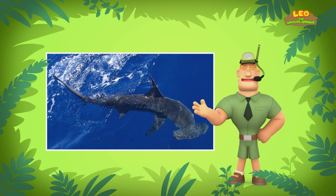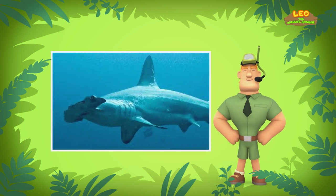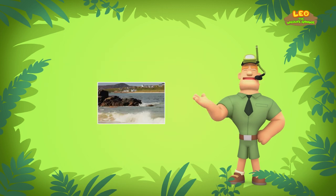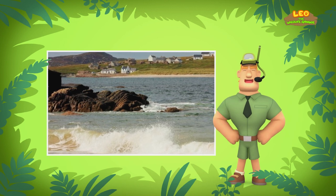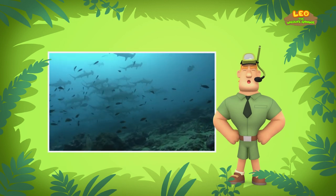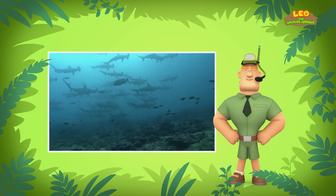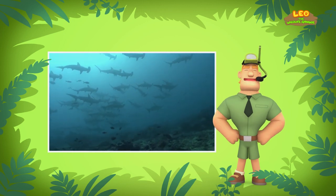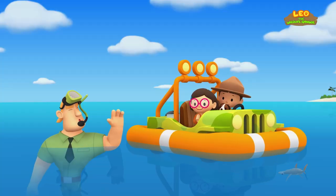However, you should still keep your distance, especially from the adult sharks. If you want to find the young shark's home, you should keep a lookout for seashores. Young scalloped hammerhead sharks prefer to live in large groups near the seashores of islands. This is because the water is shallow there, which means the water is less deep — the shallow water helps keep large predators away. Good luck, Junior Rangers!